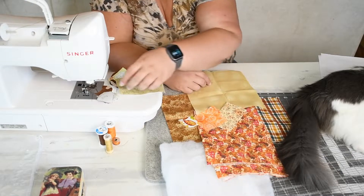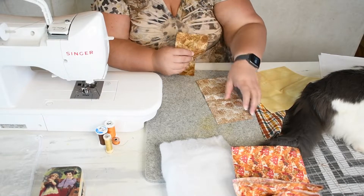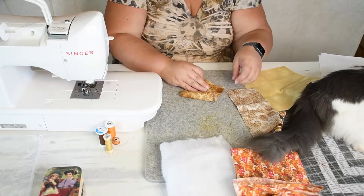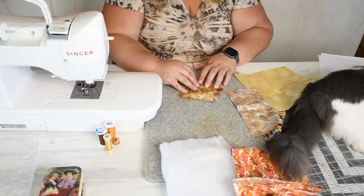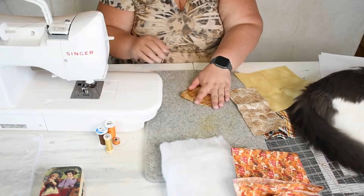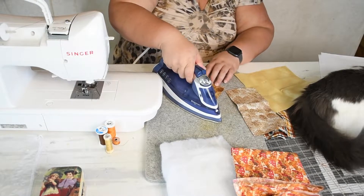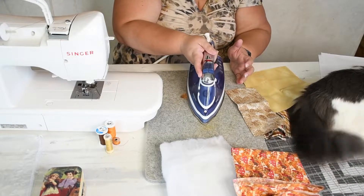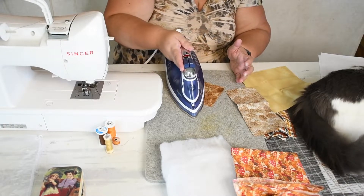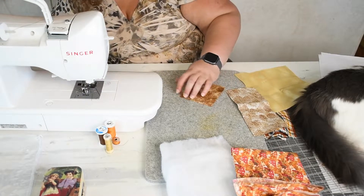To get started, we're going to take the pocket fabric — take one of them and fold it in half with the wrong sides together, lining up those edges. Then you're going to press it to give a nice clean edge. Then you're going to take it to the sewing machine and top stitch right along that fold line. You can use a contrasting color or a color that will blend in.